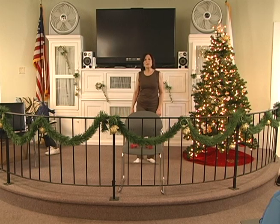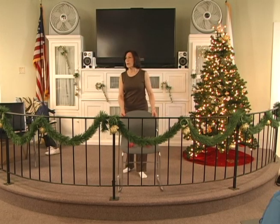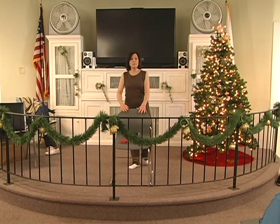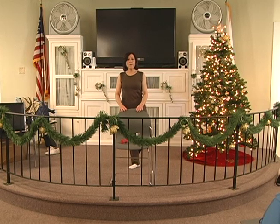Keep your legs out a little bit. Inhale. Blow it out. Okay, behind our chairs now. We're going to take our foot, wrap it around our calf muscle. Pull on our tummy. Here we go.